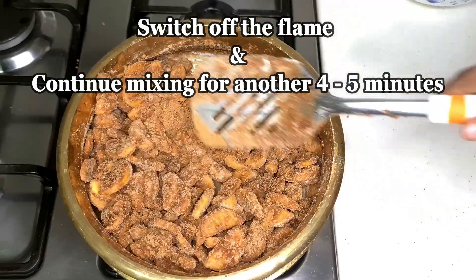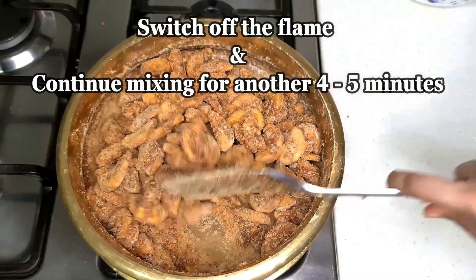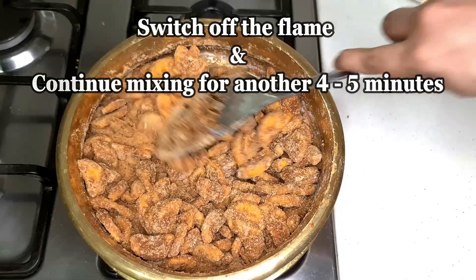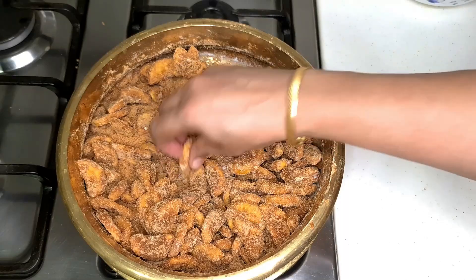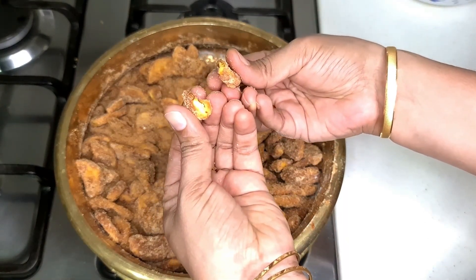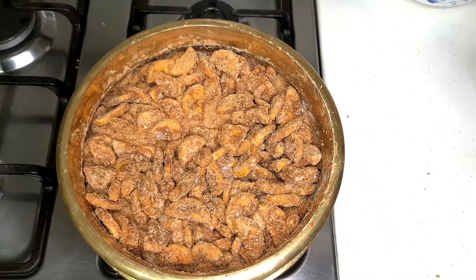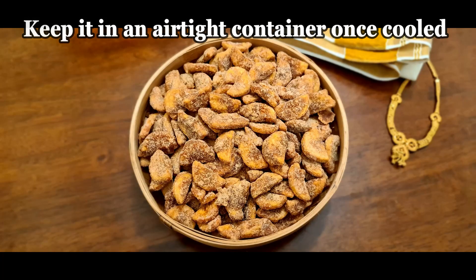We will add the dry water to the dry water. The dry water will be added — it will be a good taste. It will be a good crispy. I will try it. It will be a good taste — so now we are ready.